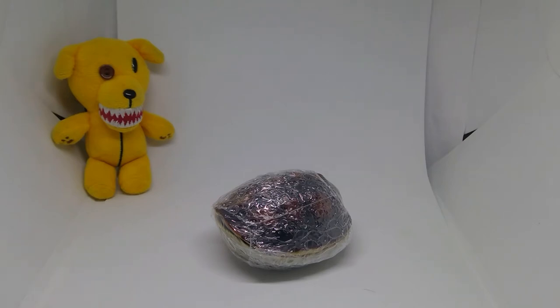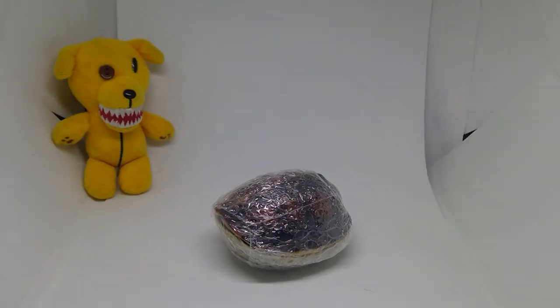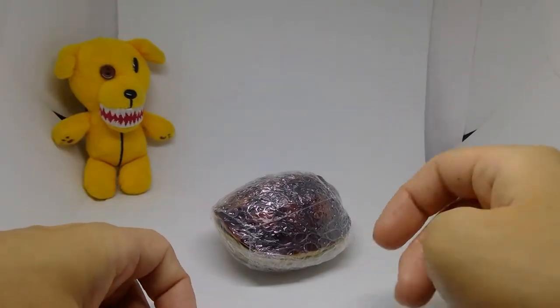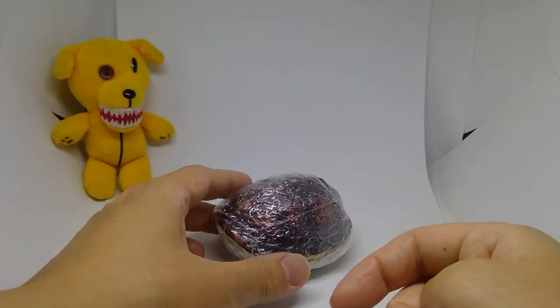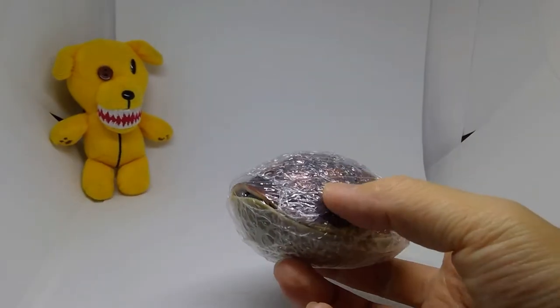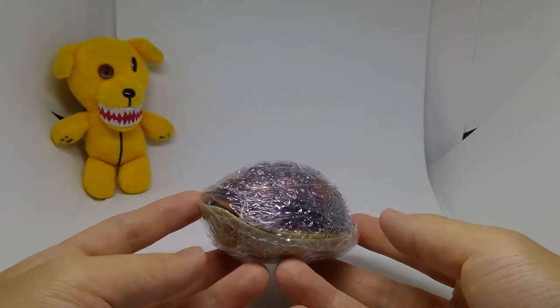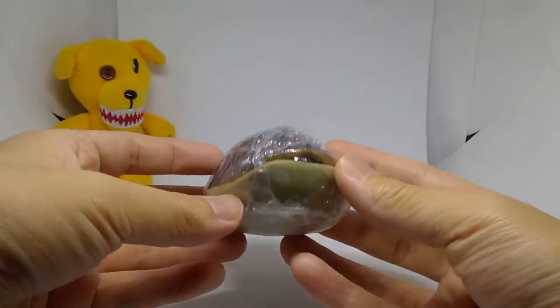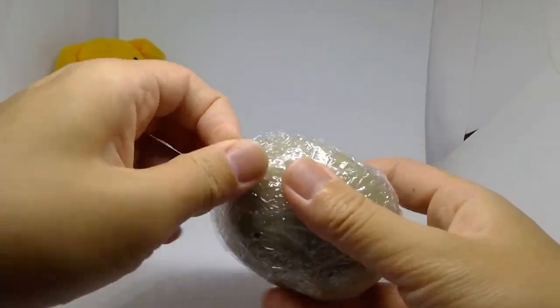Hey busters, welcome back to another capsule toy video. Today we'll be opening up one of the turtles from the newly released kame series, specifically the kame 04 or turtle set 4 series, which is a spin-off of the dango mushi or pill bug series. This is a capsule toy here in Japan - it released the first week of July, so this just came out this week, and it's 500 yen.